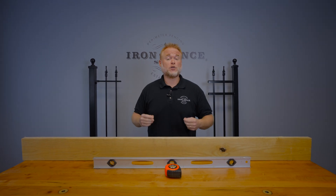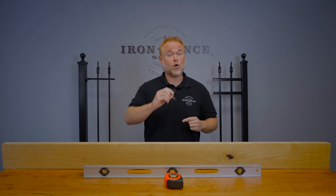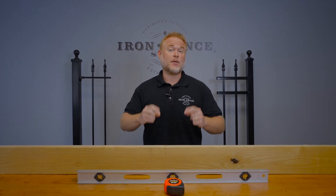Dealing with a hill or slope section for your iron or aluminum fence installation? You need to know your rise over run measurements before ordering. Let's go over an easy way to get that number.